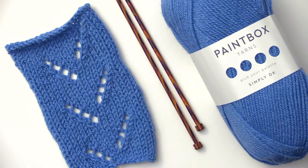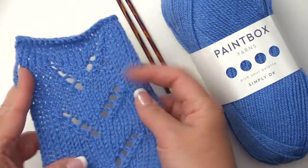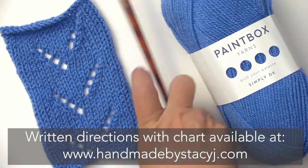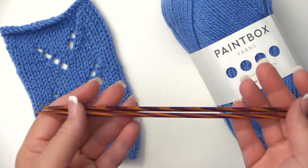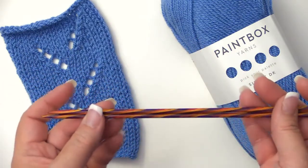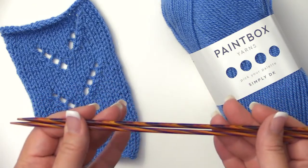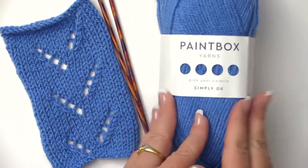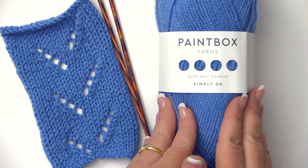Hi guys, it's Stacy with Handmade by Stacy J. Today I'm going to teach you how to do the zigzag eyelet lace stitch. For today's tutorial we're using knitting needles — US size 6 or 4 millimeter from Knit Picks. I am an affiliate with them, so there's a link in the show notes; if you buy a pair, I do get a small commission. We're also using Paintbox Yarn Simply DK in color number 136, Dolphin Blue. Let's go ahead and get started.